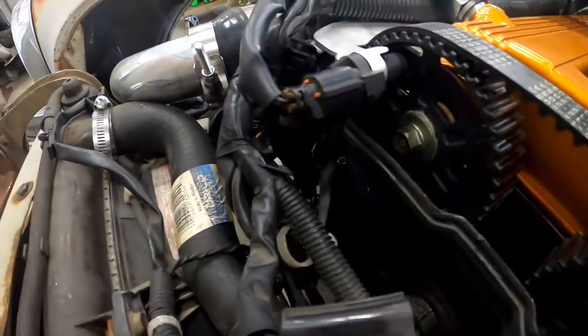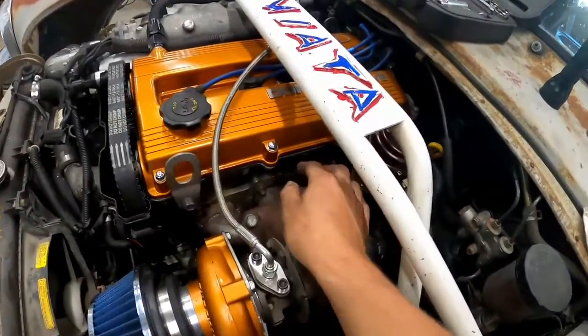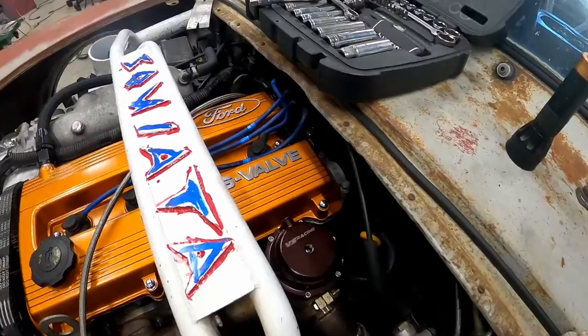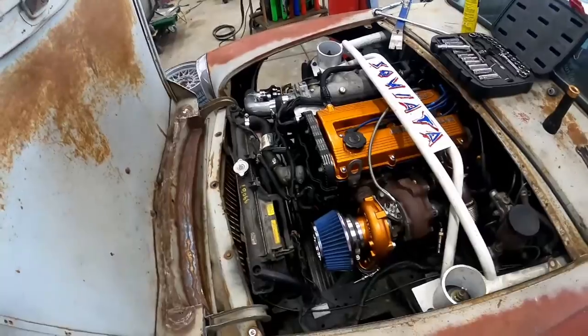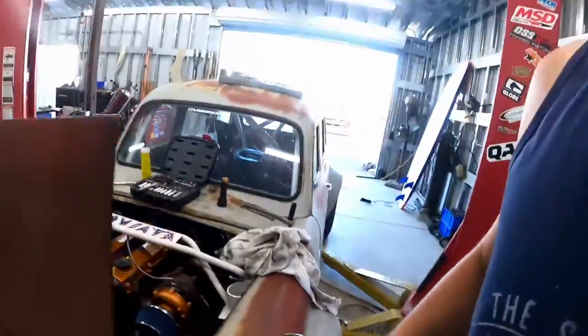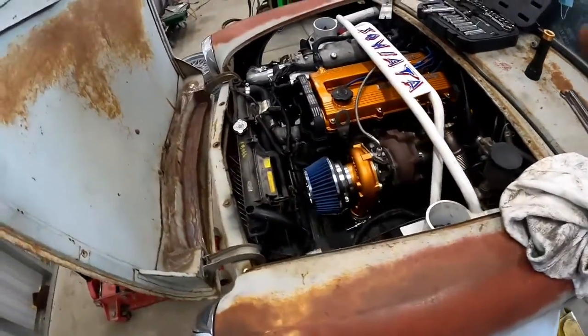The valve cover is looking good and the cam sensor position looks right. The sealant is probably almost dry, so about ready to fire this thing up — except I'm still waiting for those parts from FedEx and I can't start it until those come. All that work just to get a little Ford emblem, but I think it looks killer.